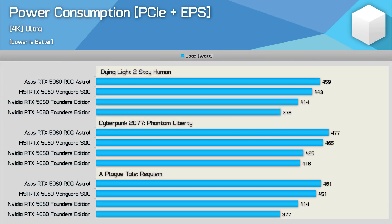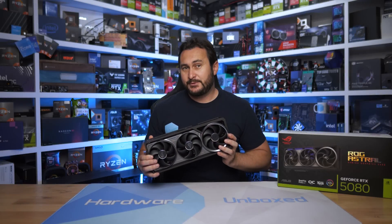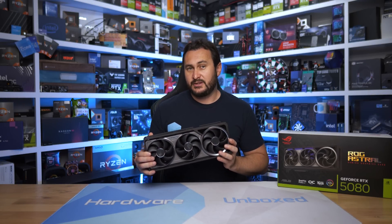When it comes to power consumption, the Astral is a hungry graphics card, sucking down 2 to 4 percent more power than the already hungry MSI Vanguard, and around 11 percent more power than NVIDIA's FE model.